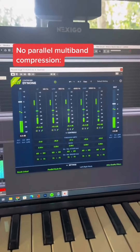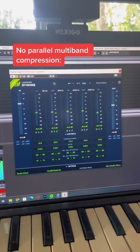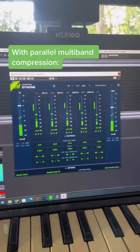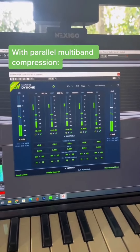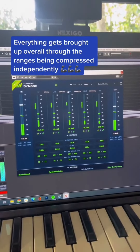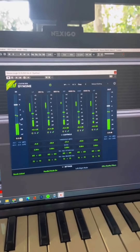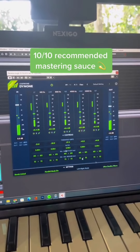Here's without it. And then here's with it. You'll hear that everything gets brought up and everything is being compressed independently, and you blend all these compressed signals into the mix. This is the new secret weapon on all my masters.